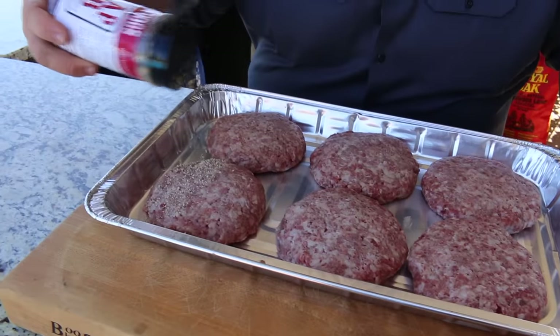Now, I know everybody doesn't have Wagyu trimmings at home, but you can go to the store and get a good mix of ground chuck — it's got some fat and marbling — and then some sirloin. You can have your butcher mix it for you, or bring it home and grind it yourself. It's gonna make for a better burger because you'll get that lean meat and fat meat, and the ratio is going to be right — it'll hold together and be really tasty.